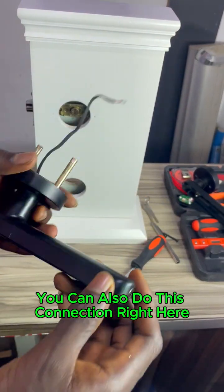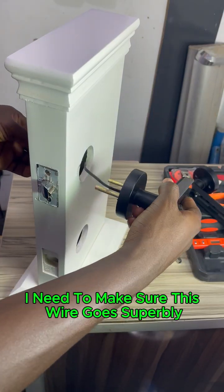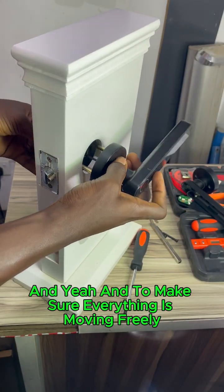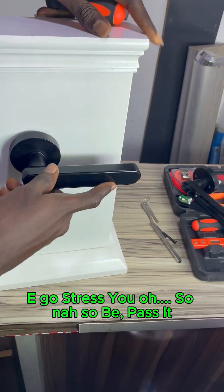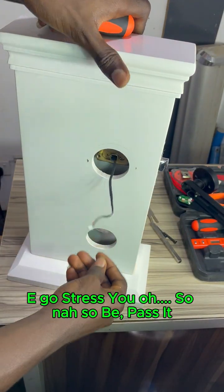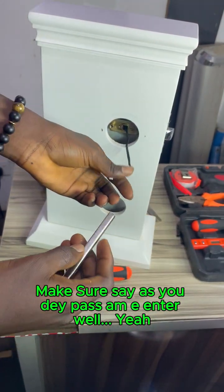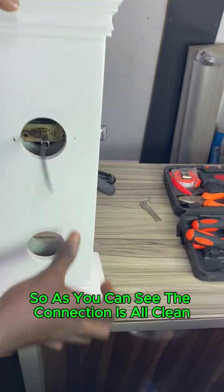As you can see, you can also do this connection right here. I need to make sure this wire goes through properly when you are getting everything done. I need to make sure everything is moving freely, because if it's not moving freely it's going to give you trouble.